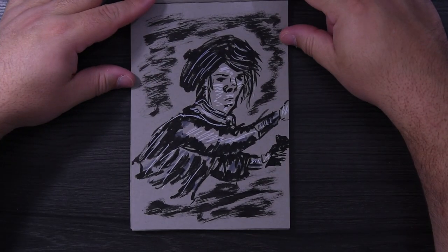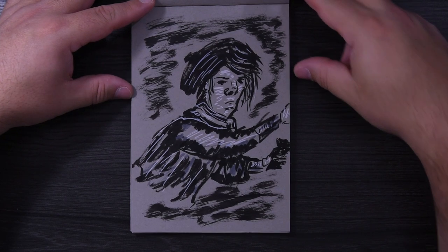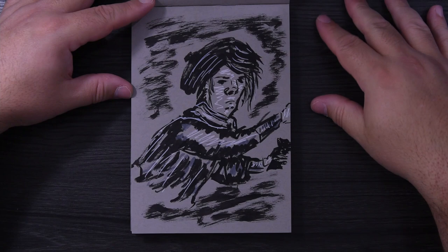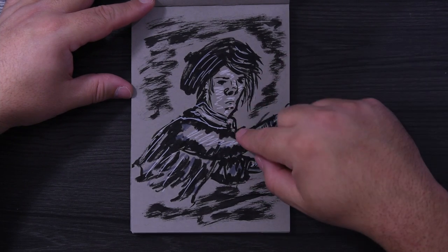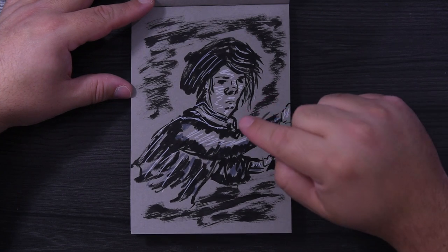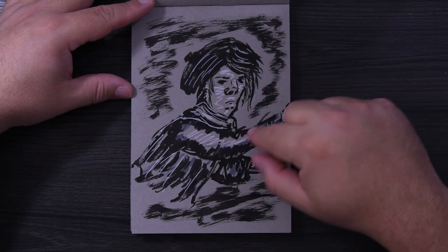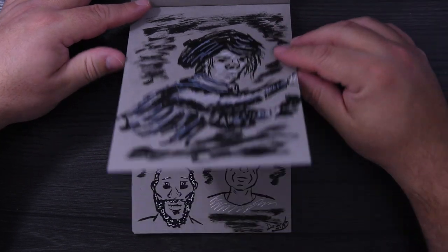That was from a comic book — there was a character in it and I just drew it. It doesn't look like the original; I think if it looked like mine they would not hire that artist to illustrate the comic book again. But this is my version, and they have not asked me to illustrate it, so that's okay.